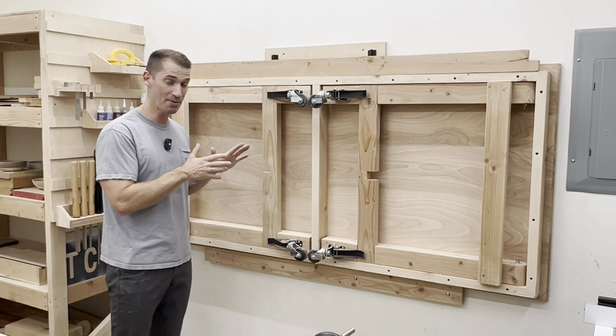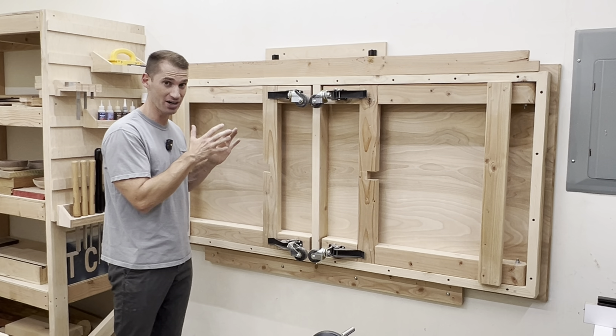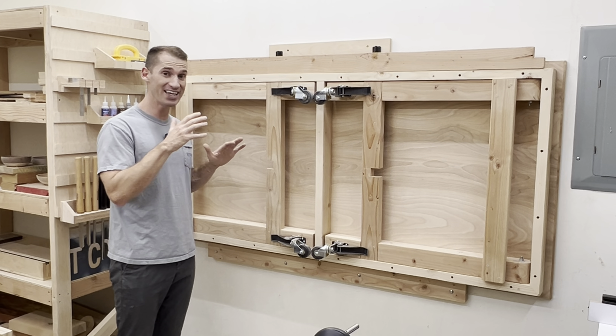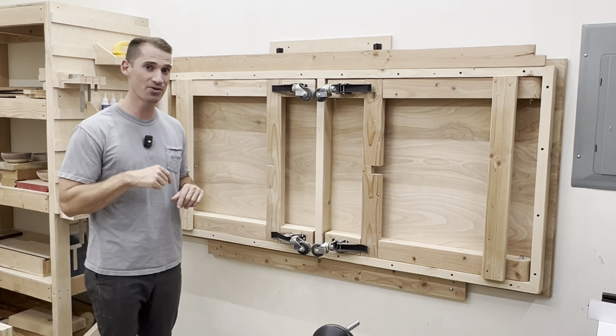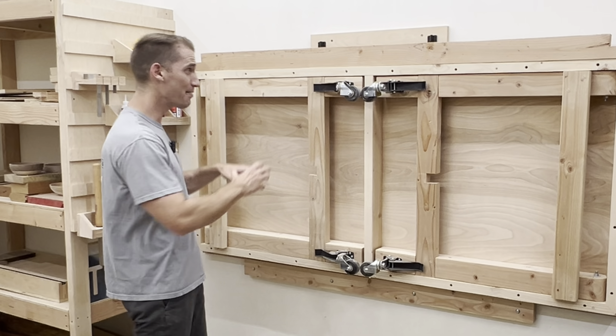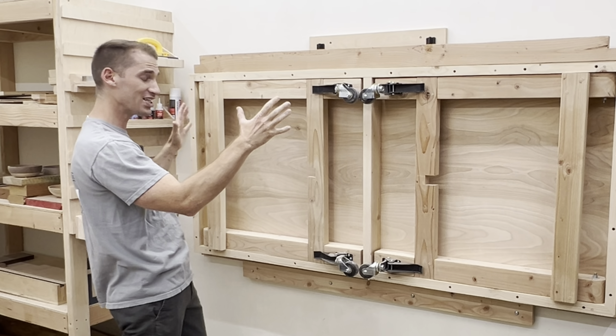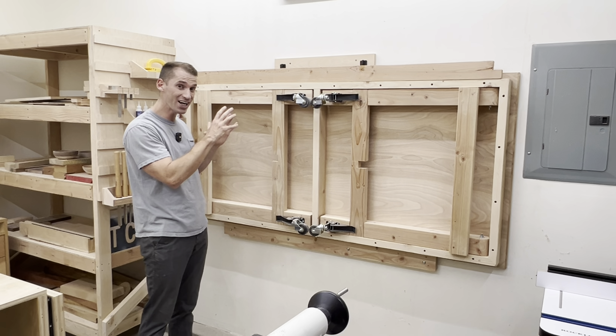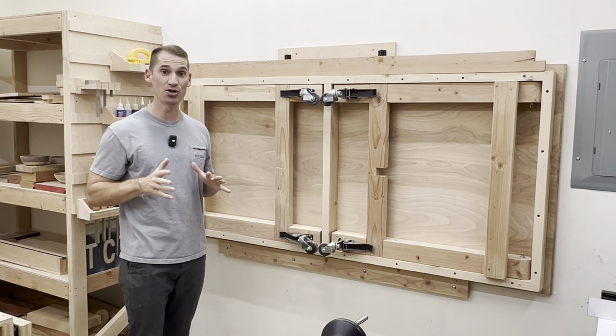So what am I going to do with this? I'm actually planning on taking it apart and building something else with its pieces. If you have any ideas of what I should build, let me know in the comments. And since I'm on a bit of a French cleat kick, I'm thinking about turning this whole wall into a French cleat wall — a fancy one with white oak French cleats. I'll keep you posted on that.